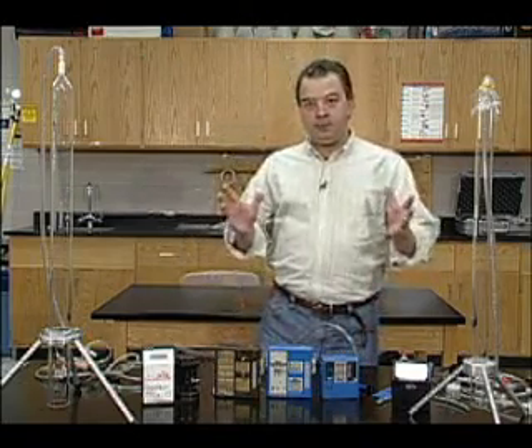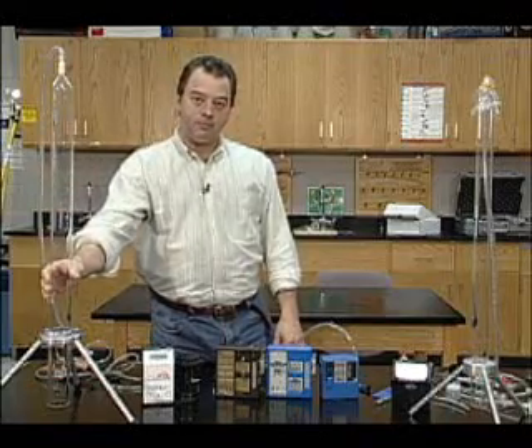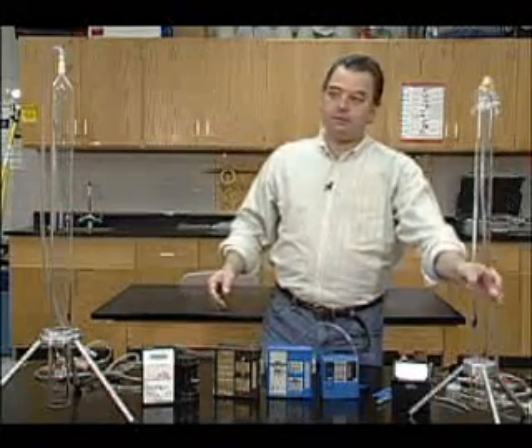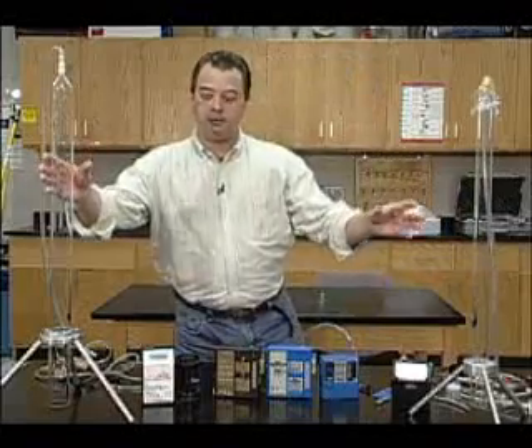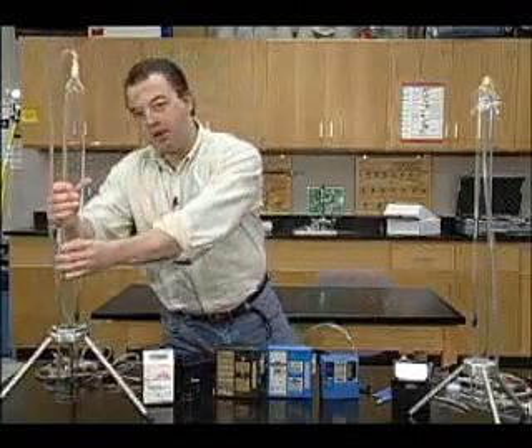First, let me talk a little bit about the calibrators. The first ones being bubble tubes — this is a one liter, and this is a half a liter. These never need to be calibrated or adjusted. It's a known volume and shape; it can never change.